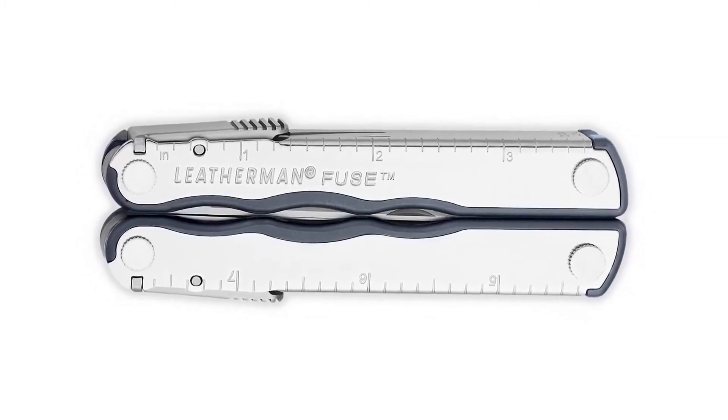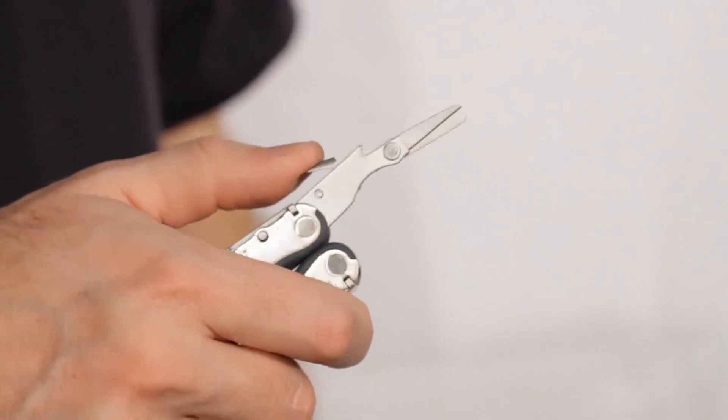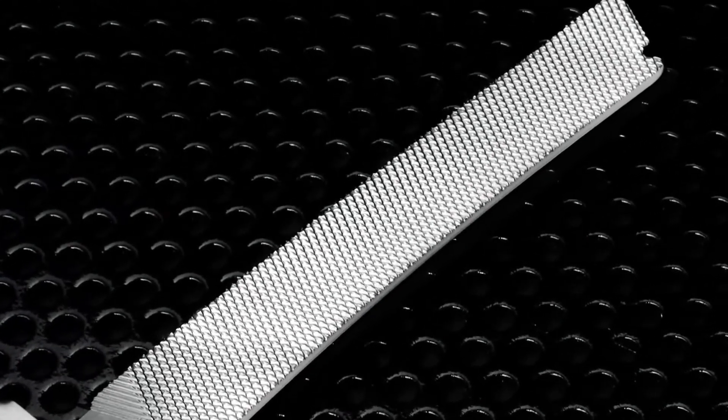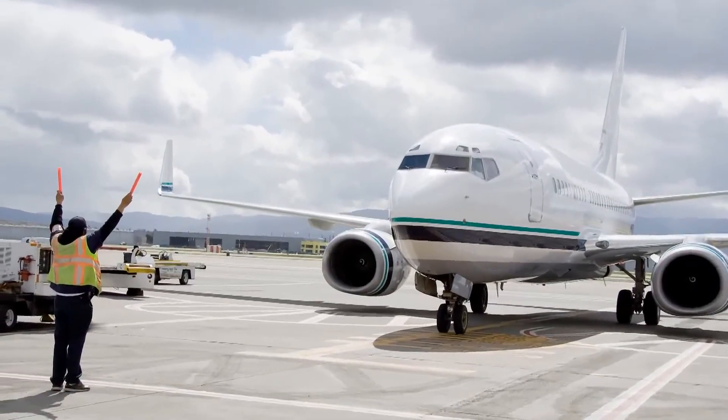The Fuse has the same features as the Kick with an additional pair of scissors. The Fuse also has integrated thumb locks for additional rigidity and greater safety for younger users. The Fuse also comes in a knifeless version, where there's a file instead of a clip point knife blade. This is a great alternative for jobs and locations where knives are not allowed, but you still need your multi-tool handy.